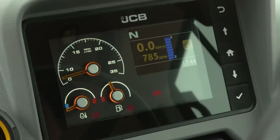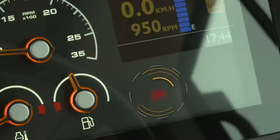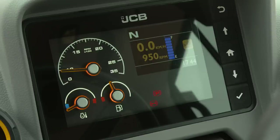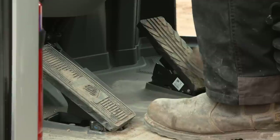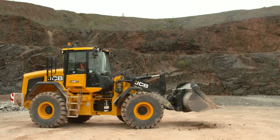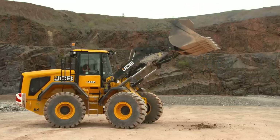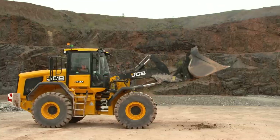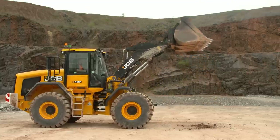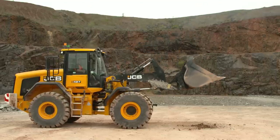Once the engine has started, check that all warning lights have gone off other than the park brake light. If any warning lights fail to go off or come on whilst the engine is running, stop the machine as soon as it is safe to do so. The accelerator pedal is located on the right-hand side of the footwell, whilst the brake is on the left. Operate the controls and hydraulic services to ensure each function is working correctly. In cold climates, do not attempt to operate the machine immediately after starting — allow at least 10 minutes warm-up time with the engine at half throttle, and operate the arm and bucket services to warm up the hydraulic oil.